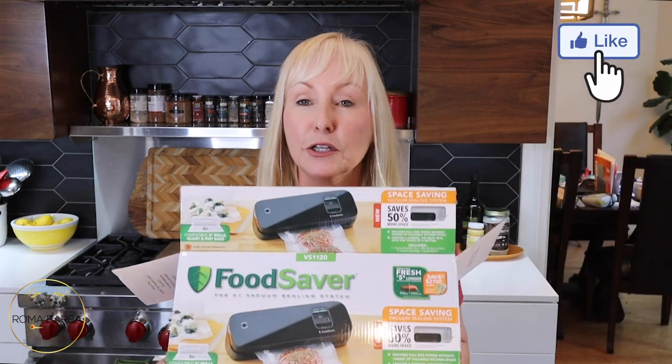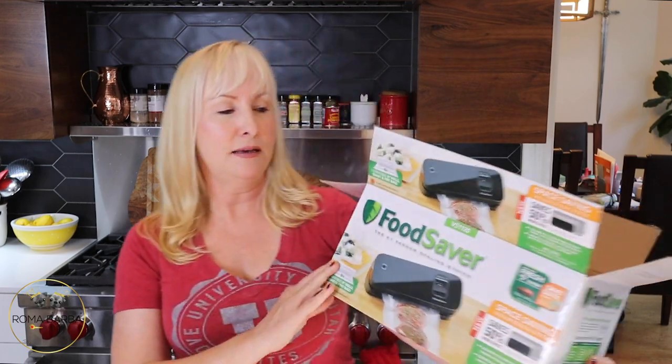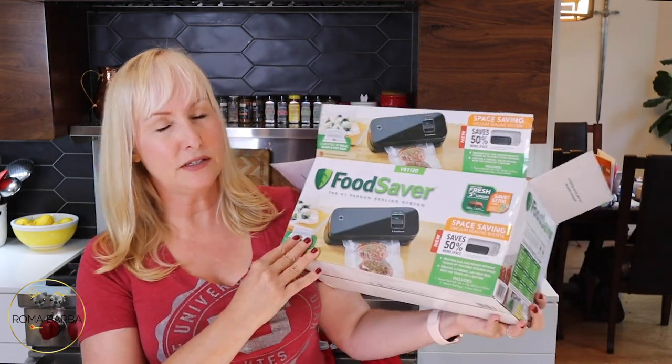Hi, it's Roma and welcome to At Home with Roma. Today I want to talk to you about a new kitchen appliance that I bought yesterday. I'm so excited because I wanted to have one forever and just never pulled the trigger on getting one until I needed one. So I bought this FoodSaver yesterday at Target — it was $90, and I've always been on the fence about buying one because they're expensive.